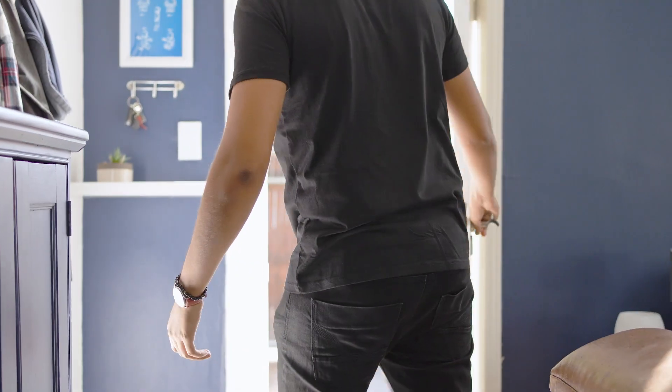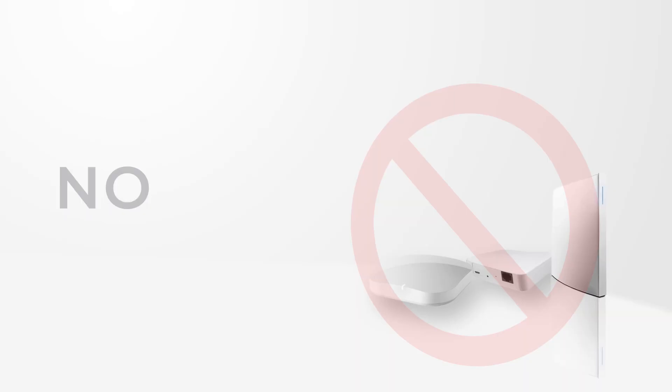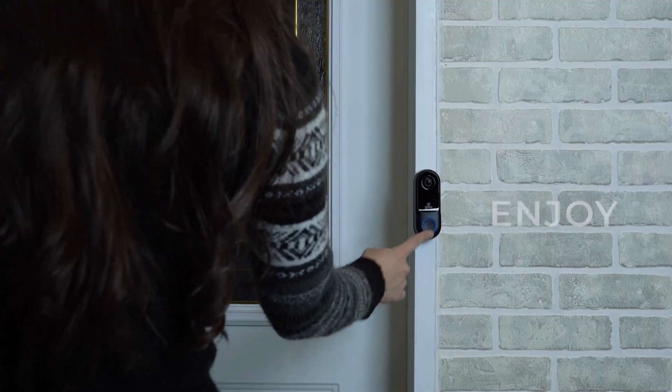Never miss anyone at your front door with GLOBE Smart Doorbell. Setup is simple with no hub required. Download the GLOBE Suite app, power on, connect, and enjoy.